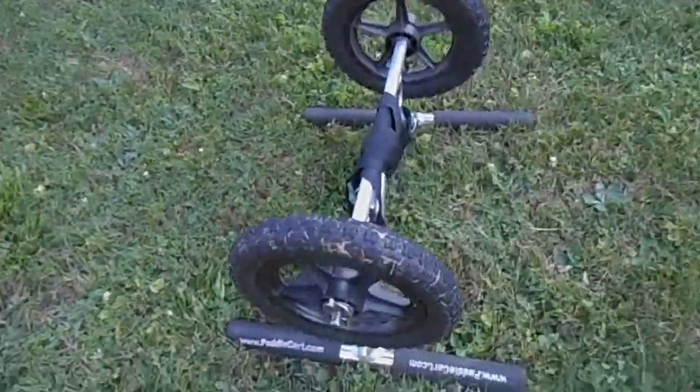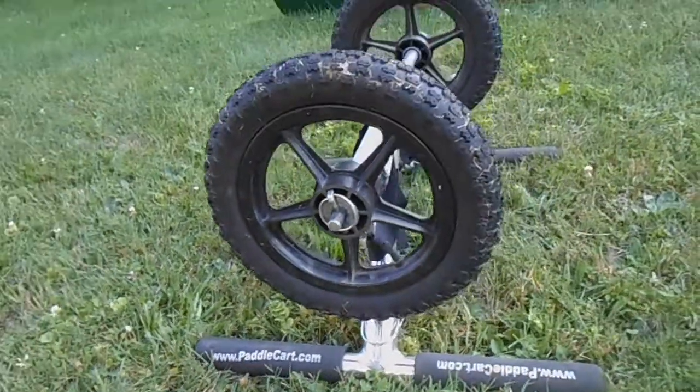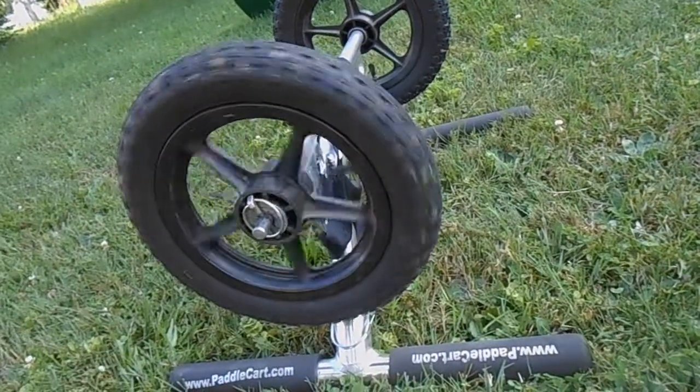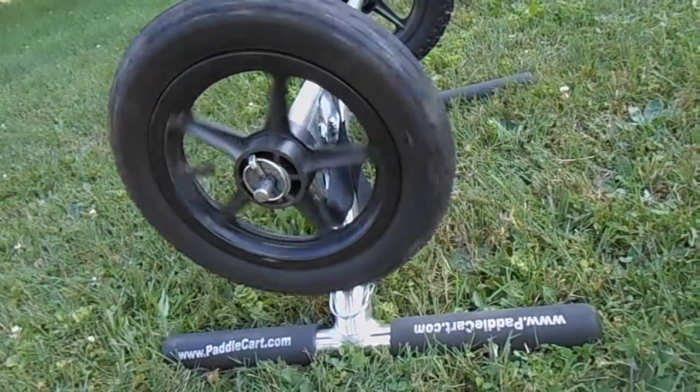This is a paddle cart from PaddleCart.com and it has pneumatic tires, which most people try not to get because they can pop.